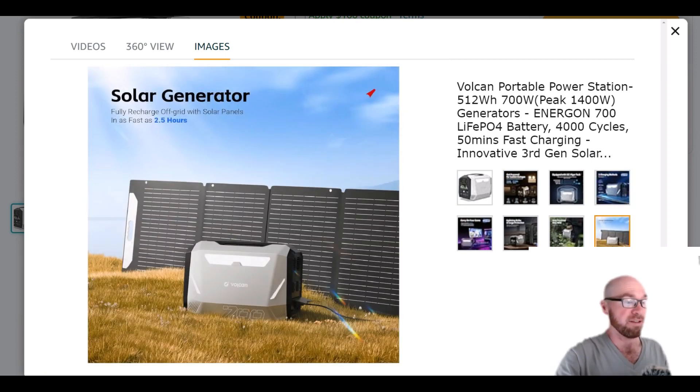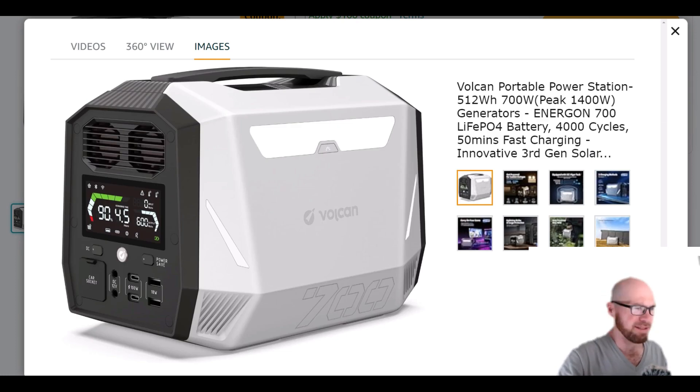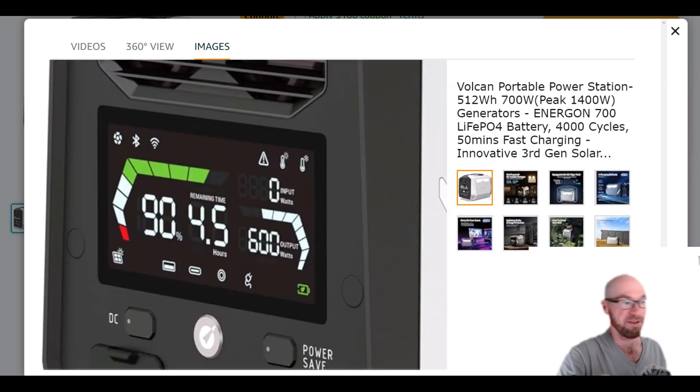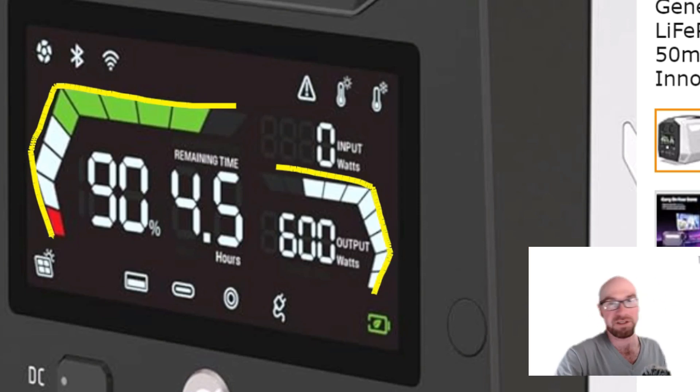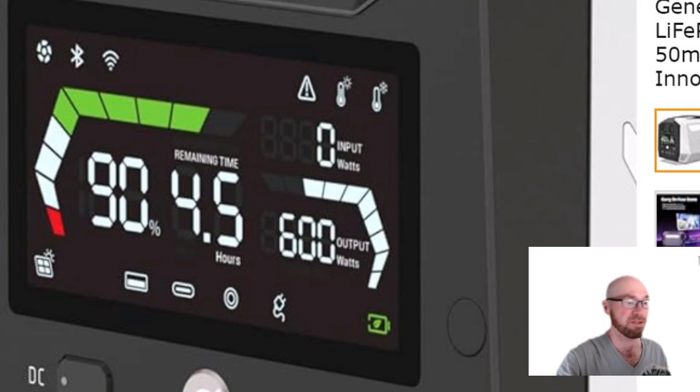The solar input is only 200 watts, which is probably the most disappointing spec, but again we're talking about 512 watt-hours so it's not too bad. I couldn't find the voltage range or amps, so probably nothing spectacular. As for the design, there's a lot of cool little details. First up is this huge screen — very large, very easy to read, colorful. I kind of like the battery meter; it almost reminds me of an RPM gauge, like a reference to gas-powered things.